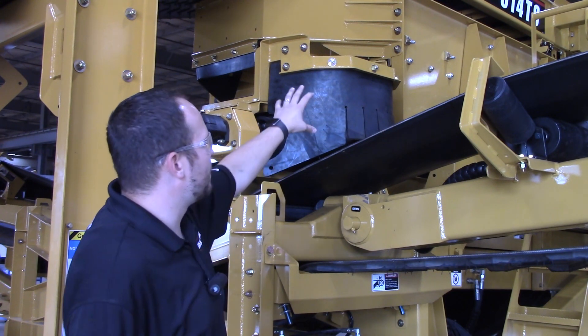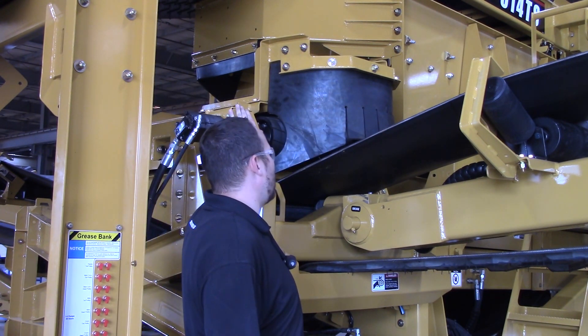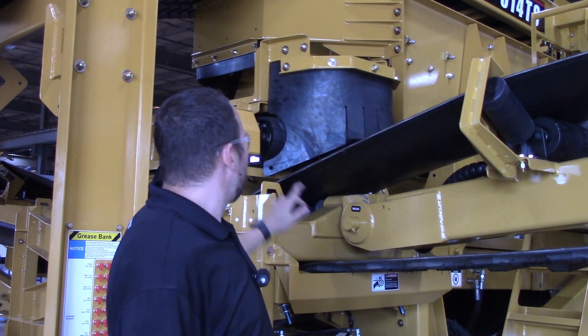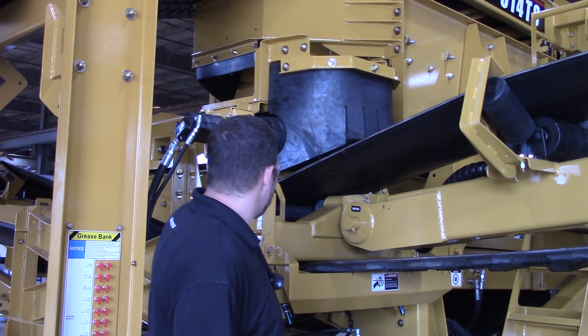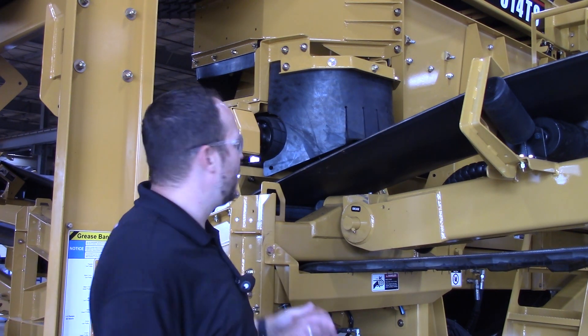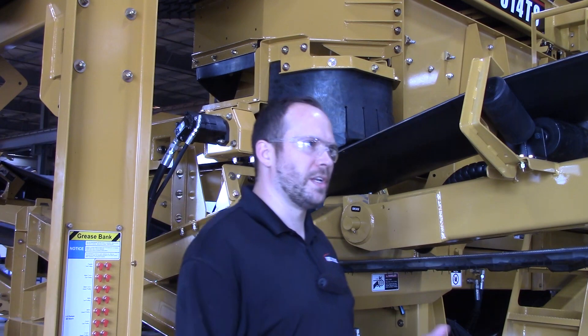What happens here is you've got a chute off the end of the screen box — your oversized material dumps right onto this cross conveyor belt, and then your overs belt is just going to take it out just like that. The mid-sized conveyor belt comes out the other side of the chute and goes right into the mid-sized hopper and off the other side. This is a nice change that allows you to be a little bit more versatile and use this machine in a couple different more applications.